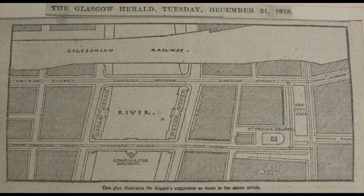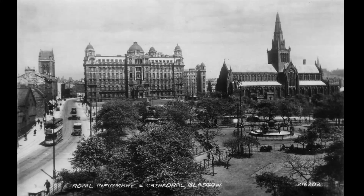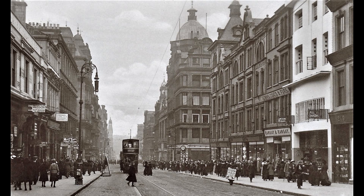Another more radical design suggested a memorial way stretching from the village of Baloch in West Bartonshire through the city and reaching to Hamilton Palace, along which communities could place their own memorials. Many locations within the city were suggested, such as Queen's Park, St Enoch's Square, Cathedral Square, as well as a suggested new square to be built off Sauchiehall Street, which would then be renamed Victory Street.